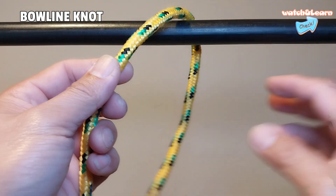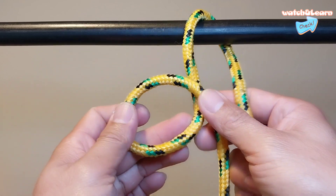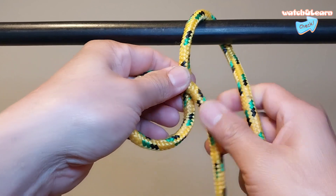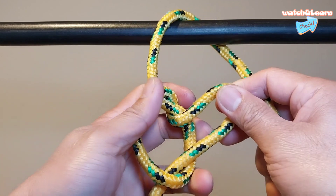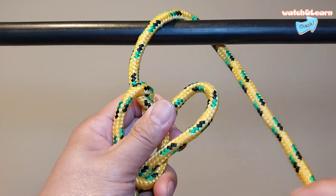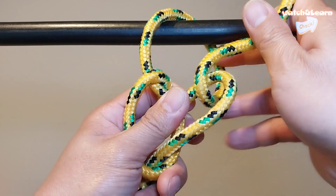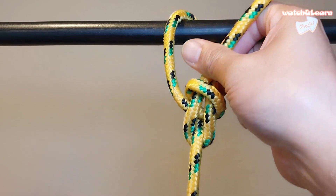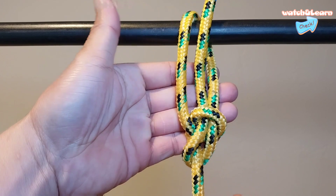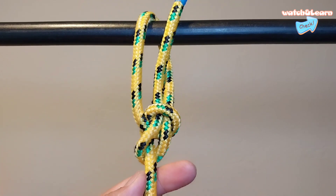Number two: bowline knot. The bowline — pronounced somewhat counterintuitively as 'boolin' — is a classic knot from the age of sail that is used to tie a fixed loop in the end of a rope. Once formed, the loop won't tighten or slip, so it can be safely tied around a person's waist, making it a useful rescue knot. The fact that the bowline is reliable under load means it is used in aviation for tying down light aircraft, as well as in modern sailing for securing sheets and sails.